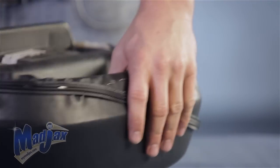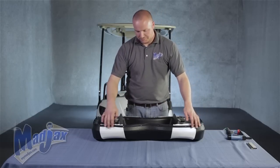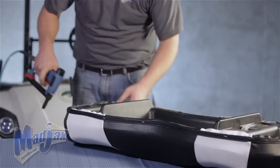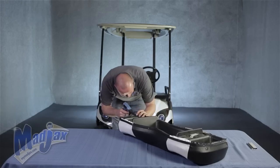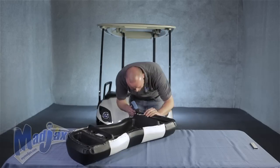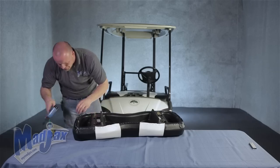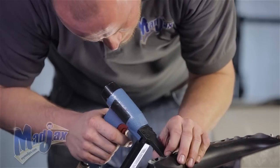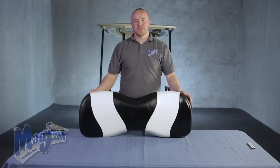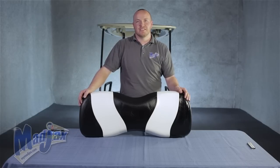Around these corners you might have to nail it a little closer. Now that we have our hide-em on the line that we want, we're going to come back, clean up anything we missed, and fill in the gaps. Now that we have our hide-em attached, you can trim off any excess fabric. Once that's done, you can reattach it to your cart and you're done installing your Mad Jack's front seat cover designed for a Yamaha Drive.